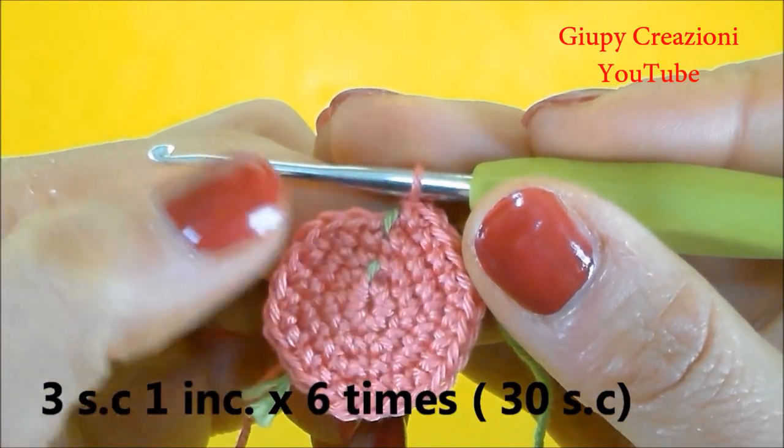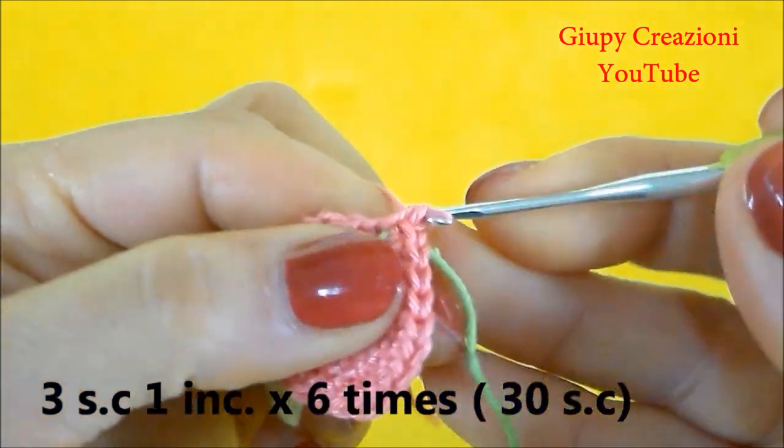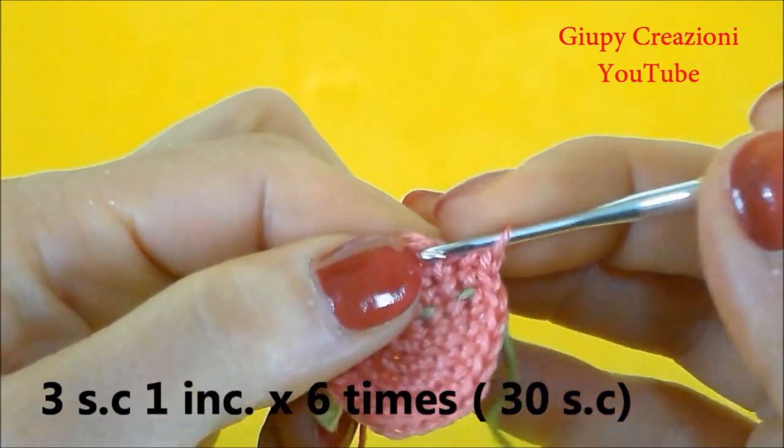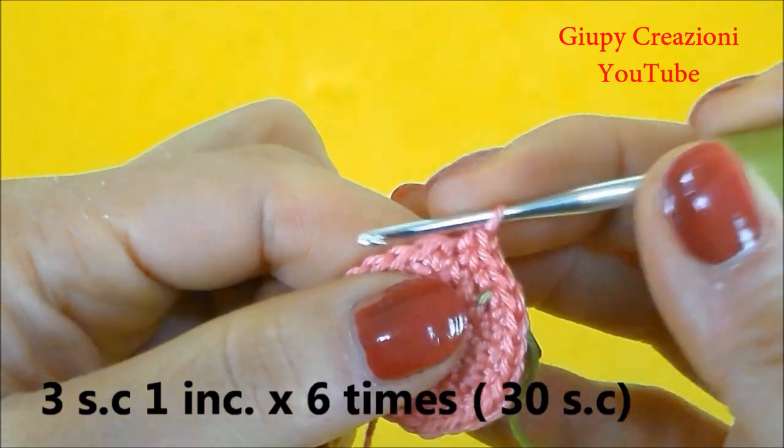Terminato il giro con 24 maglie basse, continuiamo con 3 maglie basse, 1 aumento, 3 maglie basse, 1 aumento, fino alla fine del giro per un totale di 30 maglie basse nel giro.